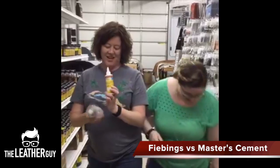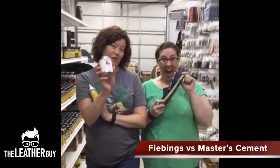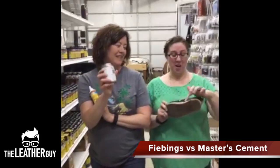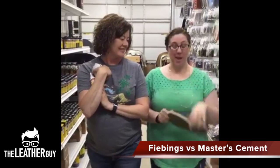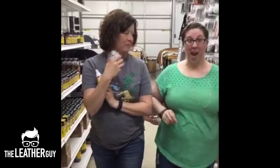I fixed my shoe with Feebing's glue today. Jackie fixed her shoe with the Master's today. Her trim came off her shoe — a little Master's on there, and it's good as new. It works.